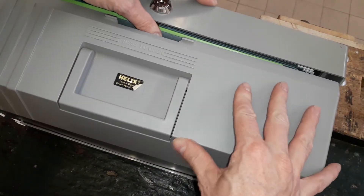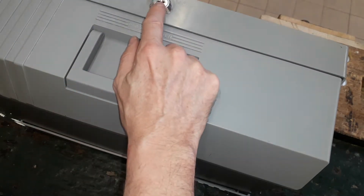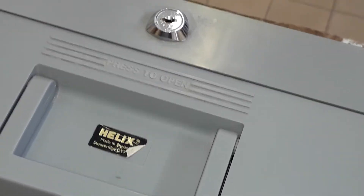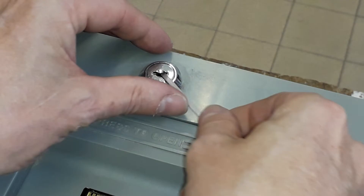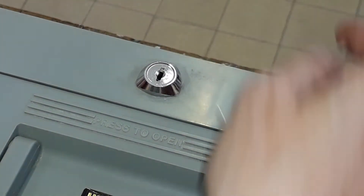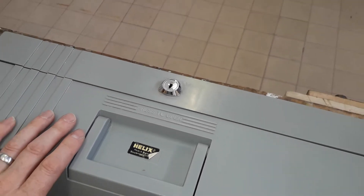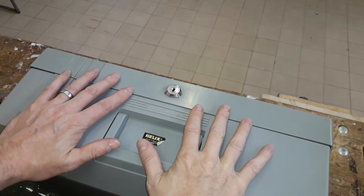Close your file up like this, and as long as you don't close it all the way — otherwise you'd have to re-pick it — you just put your tension wrench back in and turn it like such, and you're locked. Nobody would know that you've been into the files taking information.